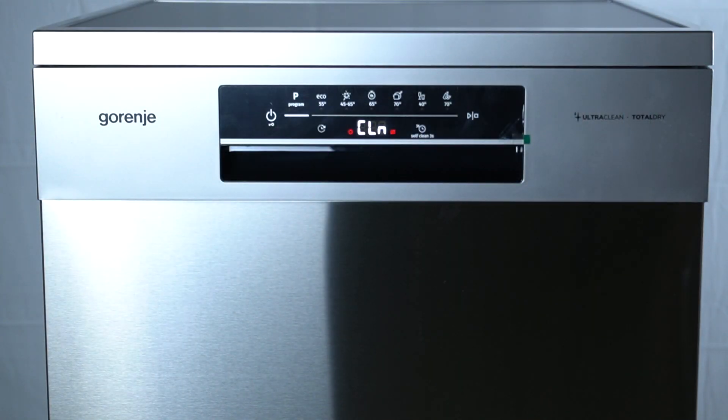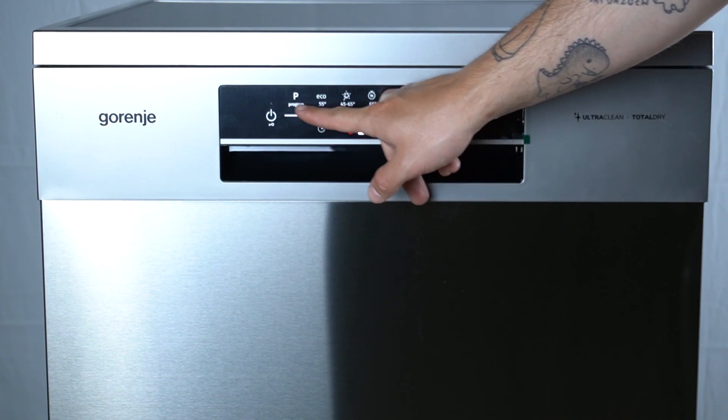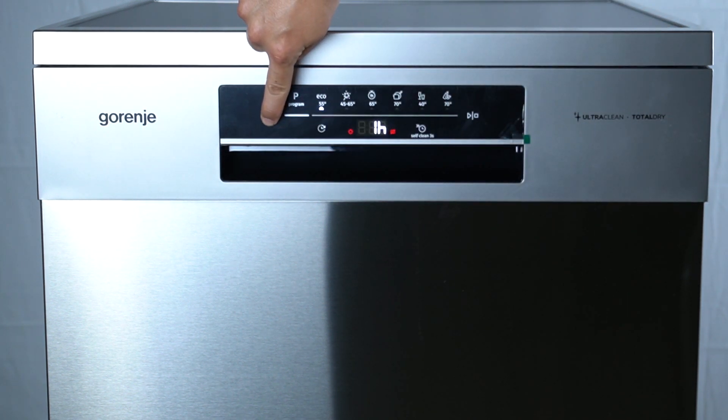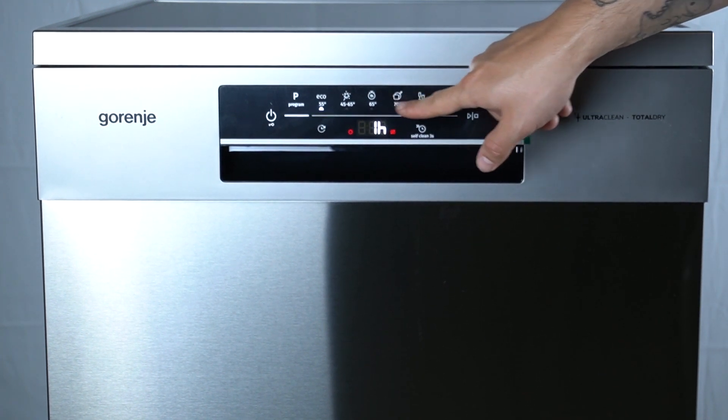In the first step, start or set the delay for your program. After that, hold the power button for three seconds. As you can see, the child lock is now activated, so we cannot change anything.